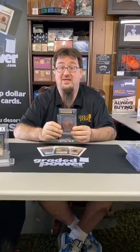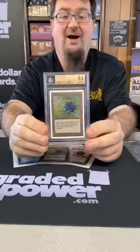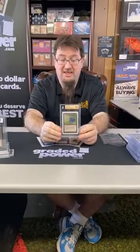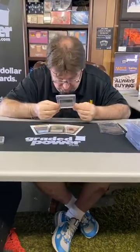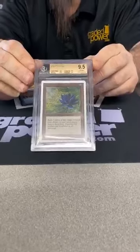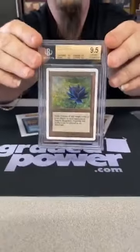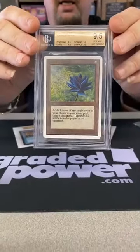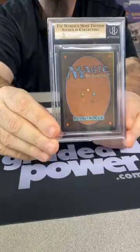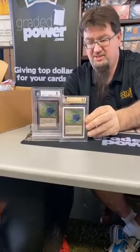It says 9.5, 9.5, 9.5, 9.5, 9.5 — that is a 9.5 total grade with a quad. It's an Unlimited Black Lotus quad 9.5! I'm happy — that is a wonderful grade. You could get a little better with a quad-plus or a 10, but I will take a really nice five-times-9.5. Even if I dressed up in a tuxedo I wouldn't be as pretty as this card — it is beautiful. Unlimited Lotus 9.5 quad — that is just amazing.